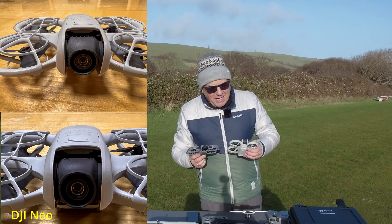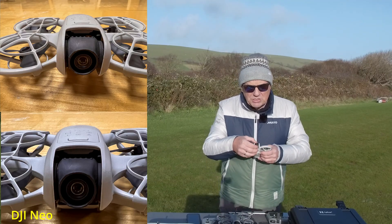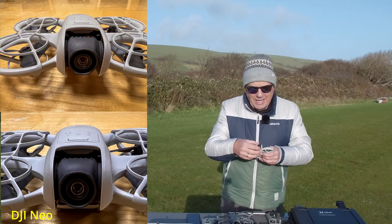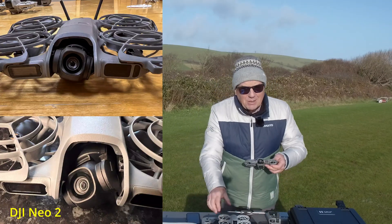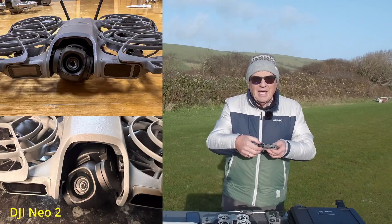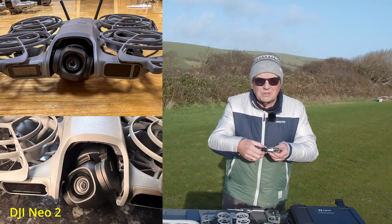The other major improvement is the gimbal. The original was a single-axis gimbal — it only turns up and down. The gimbal on the NEO 2 is now a two-axial gimbal and it works a lot better than the original gimbal.